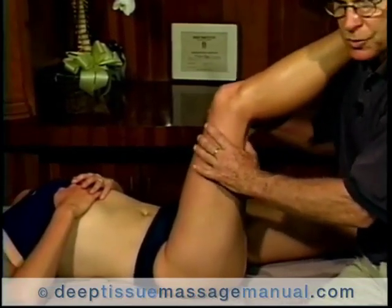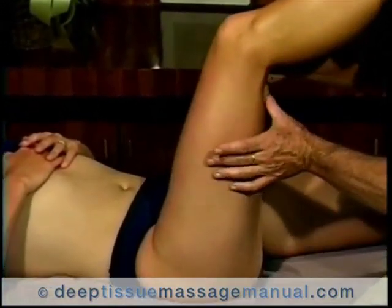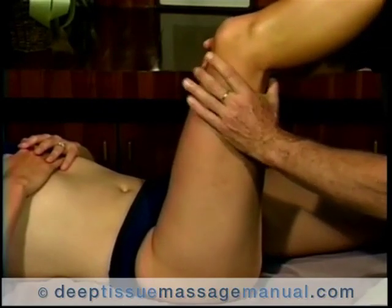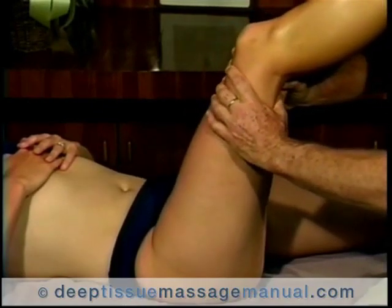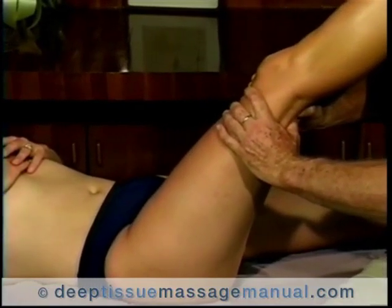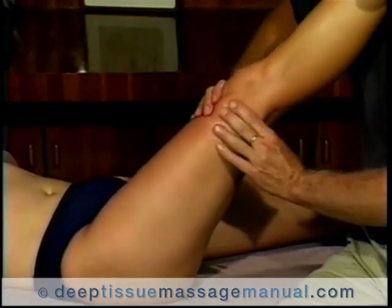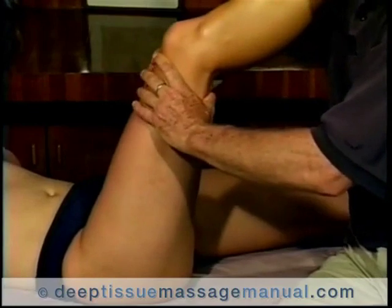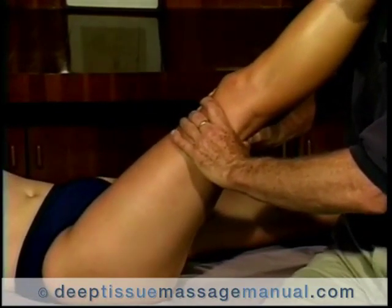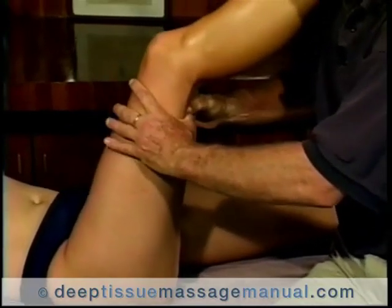Dina has a lot more strain on her medial hamstring than her lateral, so I'm going to take my thumbs and move to the inside, anchor that, and see how the knee works when it straightens — does it work as a straight hinge or are there a lot of rotational forces? If I feel my hands pulling one way or another, I'm going to counter that strain so that this knee will work in a straight way.